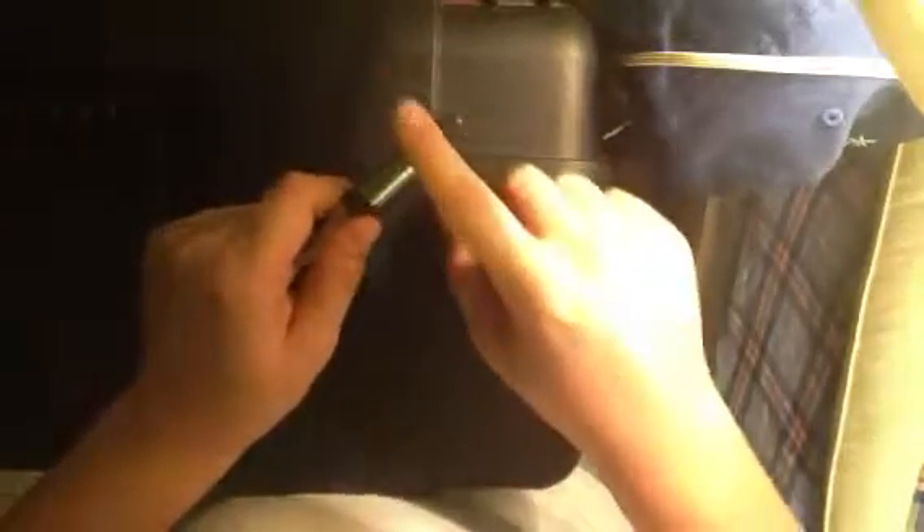The pocket clip — it did come with a pocket clip, you can't see it now — see right there, it broke off in my pocket. It got snagged; it's just a cheap plastic clip. It got snagged and got pulled out, so I just clipped it off and sanded it down a little.